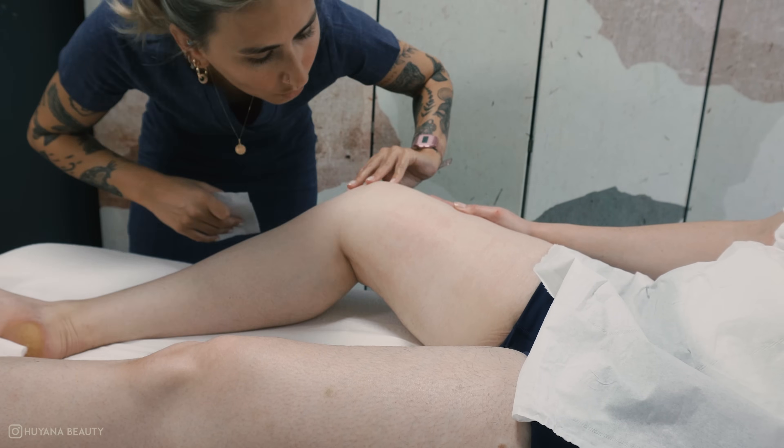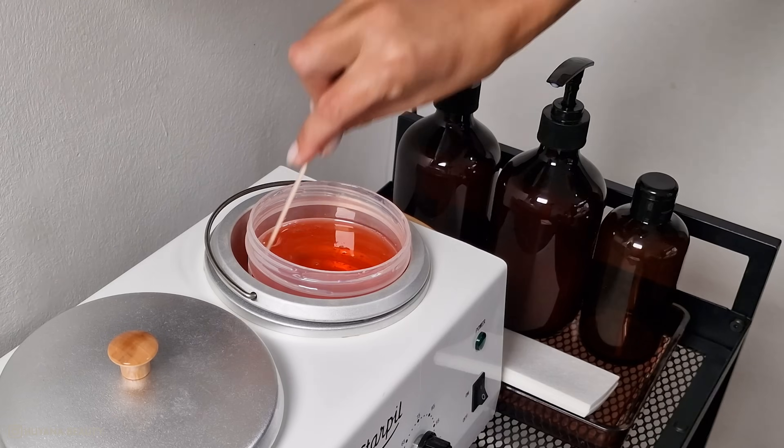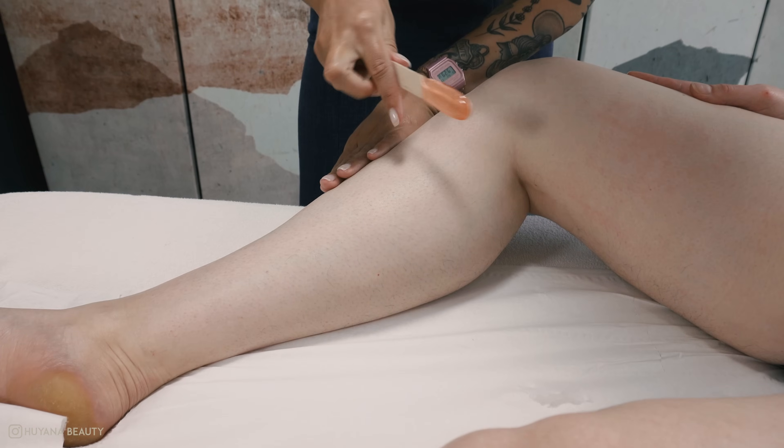Whilst the leg is in this position, I like to wax the lower half of the inner section also — this makes it easier to wax the backs of the legs.